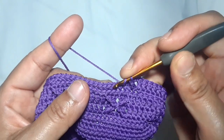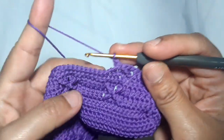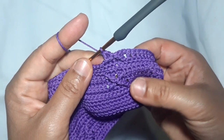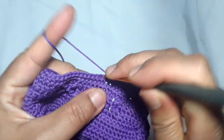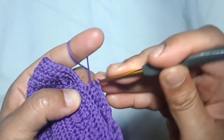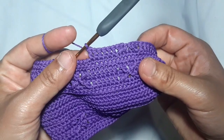Then skip two stitches. After that, make one double crochet in each of the skip stitches. Then back to one double crochet in each of six stitches. This is what the pattern looks like.